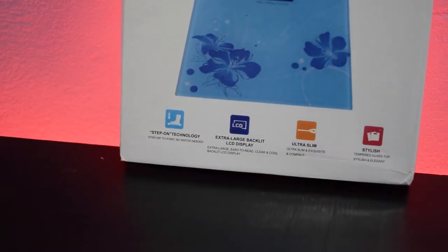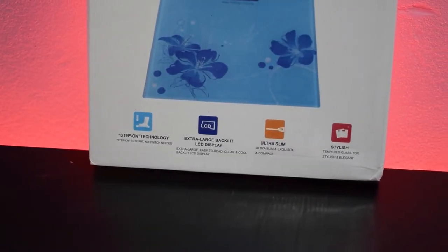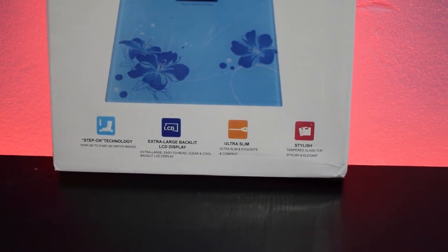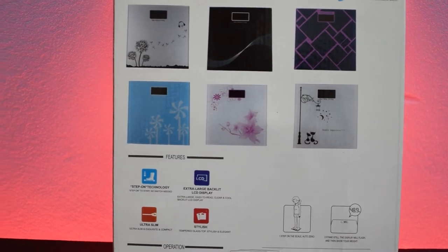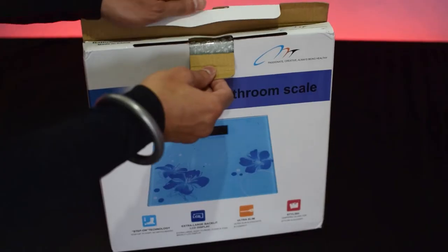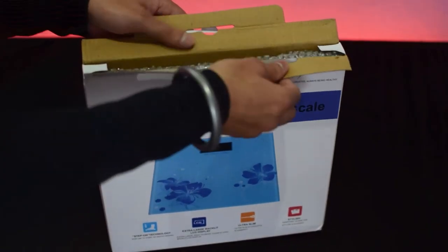On the front side of the box, all the highlighted features are printed, and on the back side we see all the themes of the Wing Scale from Niscomet. Let's take out the Wing Scale from the box.